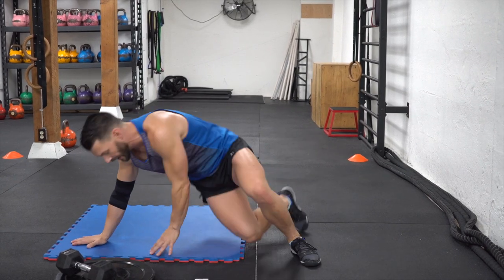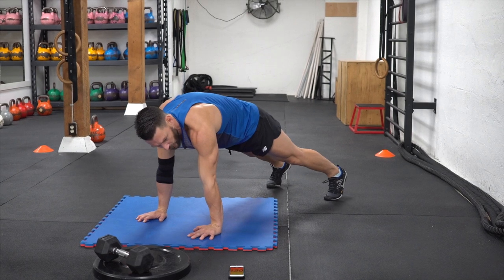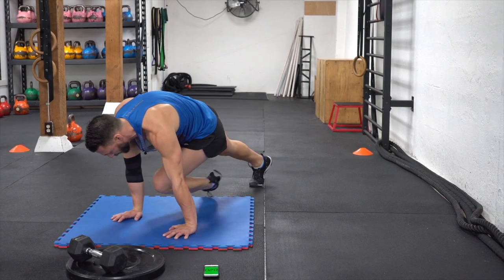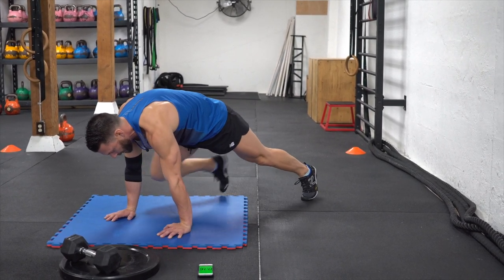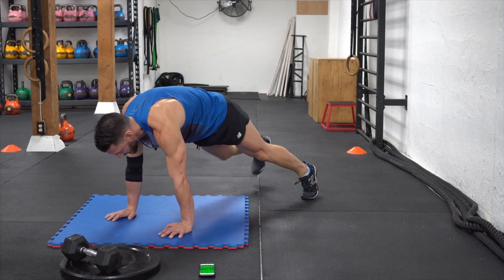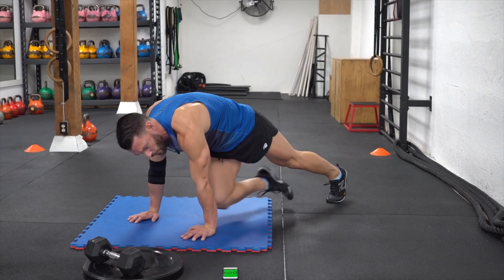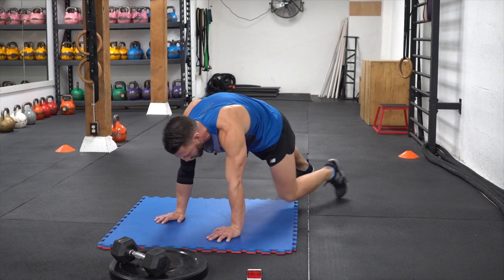Four point core plank - shoulders over hands. One, two, three, four. One, two, three, four. Make sure that you breathe on every rep. Engage that diaphragm. The slower you go, the better it is.